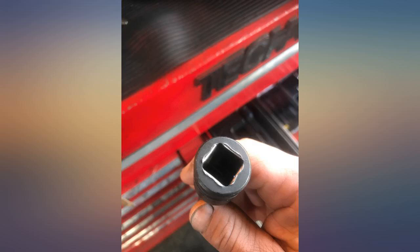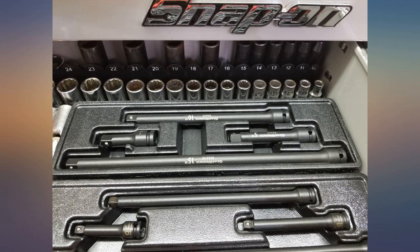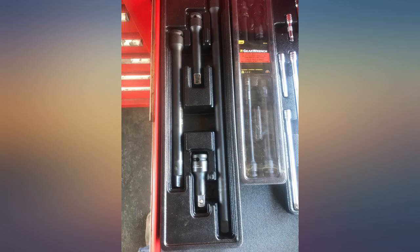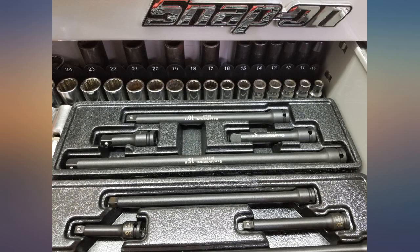Most of my hand tools are Snap-on because the quality is superior and they are easy to warranty. But for stuff like extensions and random other impact sockets and things, I don't really want to pay tool truck prices — these are fine.